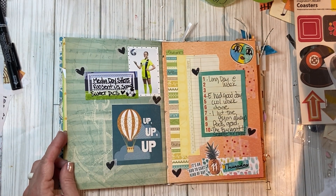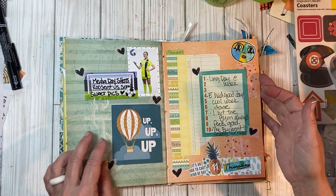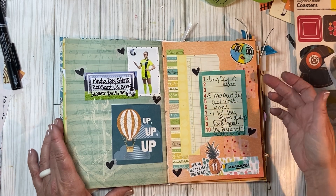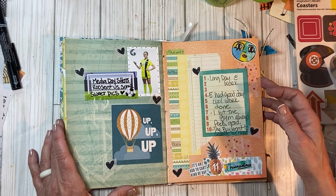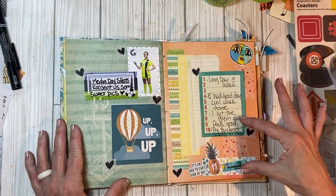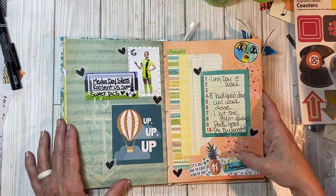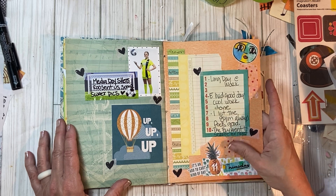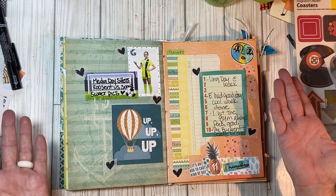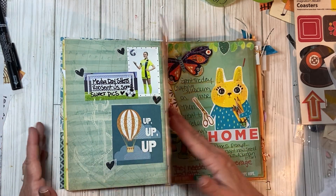The 11th was media day shots. Not a lot going on here, so I just put a little tiny journal card — long day at work. My husband had a good day. I hit the gym — it always feels good. The boy went to Seattle or stayed up in Seattle for the evening because he was working up there and had a friend who lived up there. Super basic page — really no journaling. It could easily fit on one, but I tend to do the double layout.